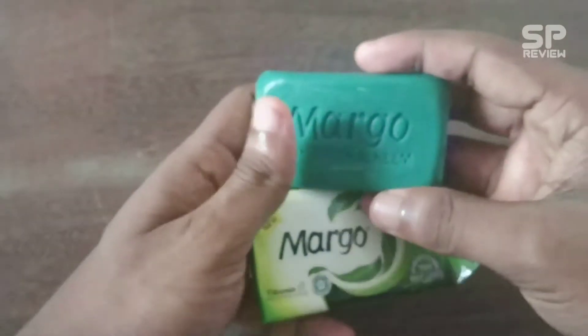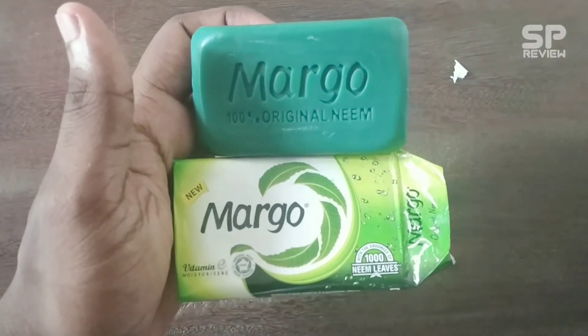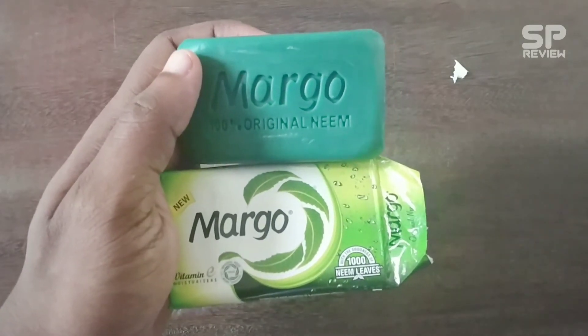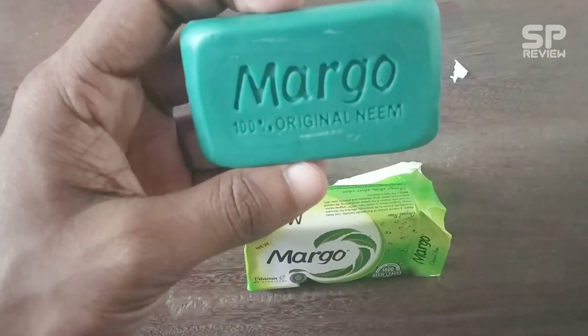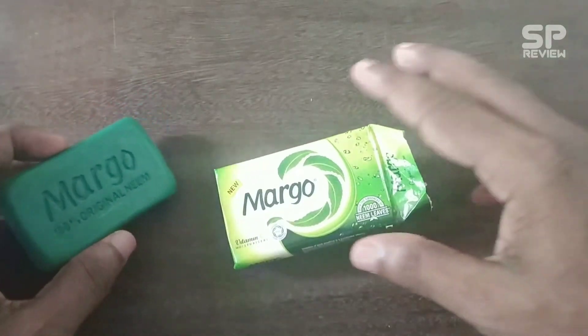I am going to give 8.8 out of 10 for this Margo 100% original neem bathing soap. See you soon with another video, bye bye.